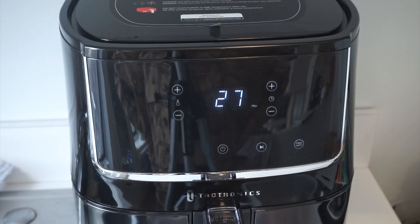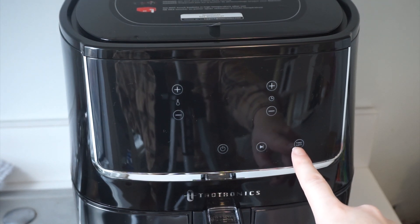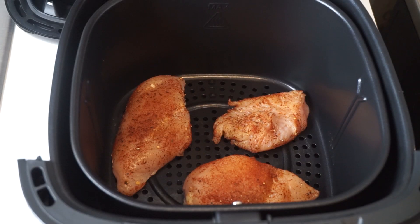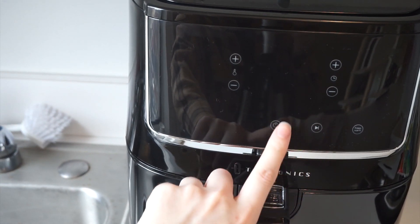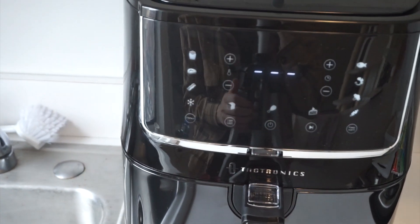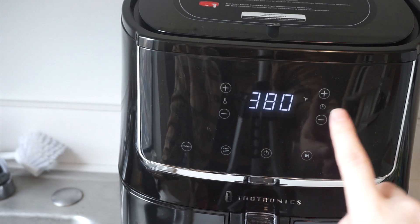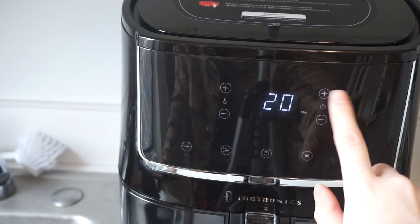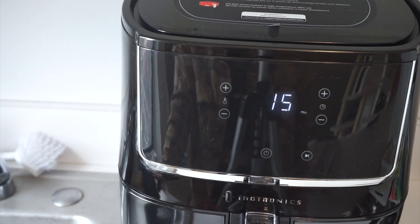I actually just found a really cool feature — you press this one which says keep warm and it just keeps it warm while you're prepping your food. So now that I have my chicken ready, I'm going to reset the settings. I'd rather not use the pre-setting this time — I like to put it at 380 degrees for 15 minutes.